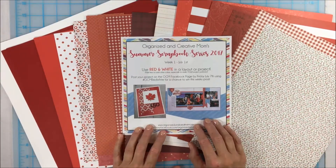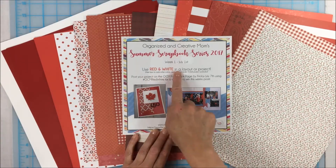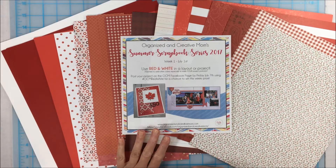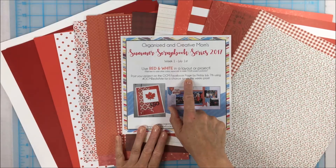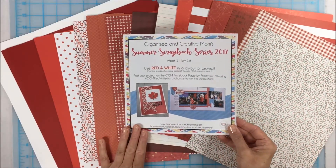A couple of days ago on July 1st I posted our first Summer Scrapbook Series challenge. In honor of Canada's 150th birthday, I chose the colors red and white — that's going to be our challenge: to use those colors in a project or layout. If you create a project or layout you can upload it to our Facebook page by Friday July 7th, and I'm going to have a great red and white prize pack for you.